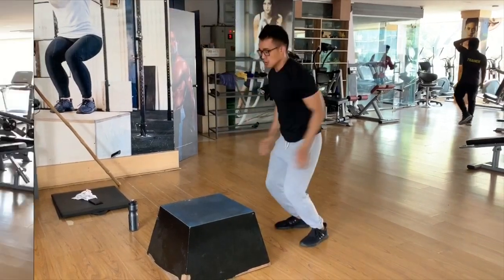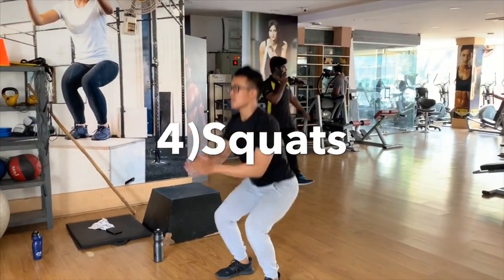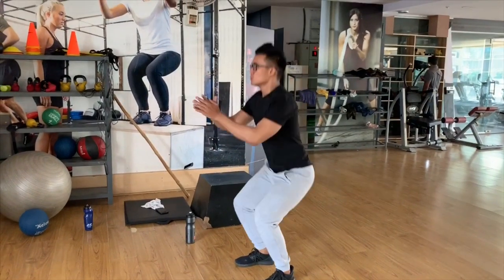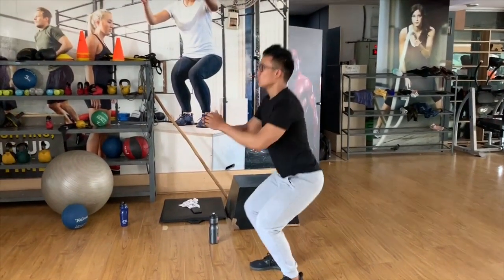In this exercise, squatting. We will target the lower body. We will improve blood circulation in the body.